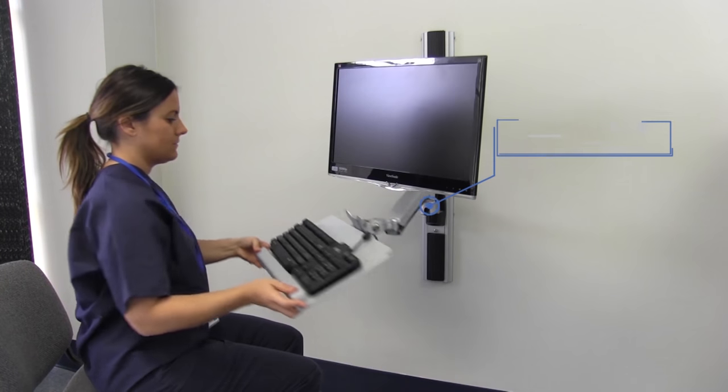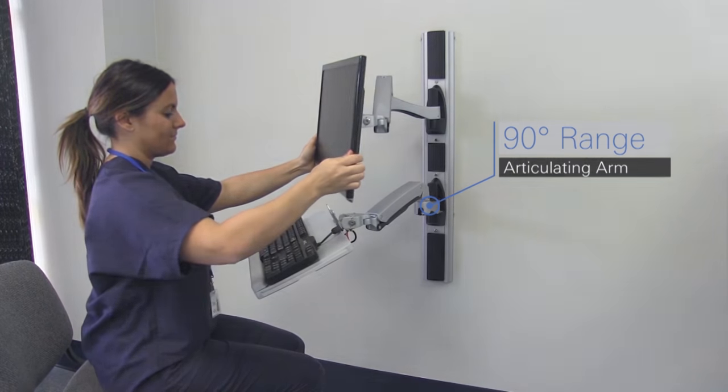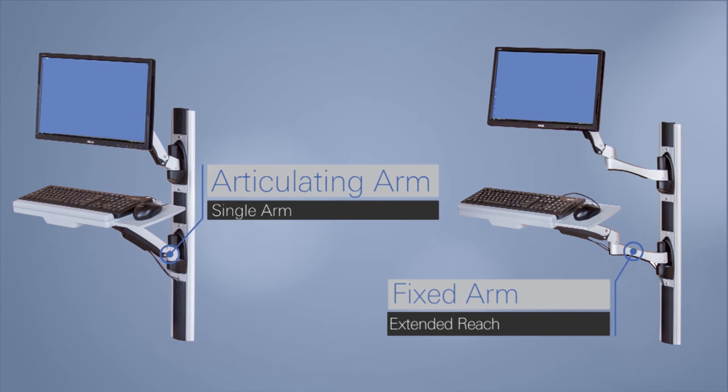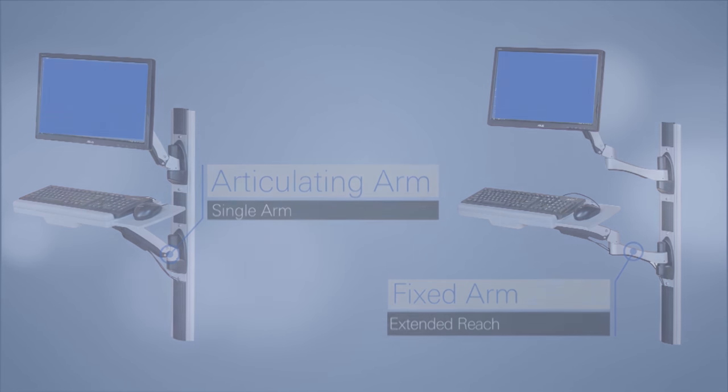The AX Series wall arm is simple to position at just the right angle and height. Configure the AX Series wall arm with articulating or optional fixed arm components for optimal reach and flexible range of motion.